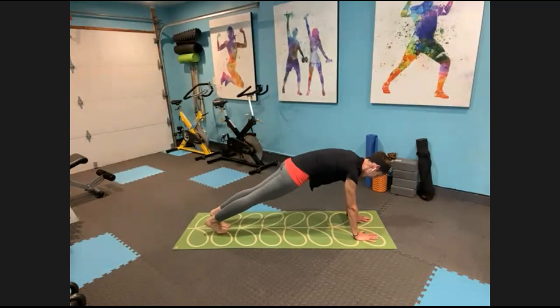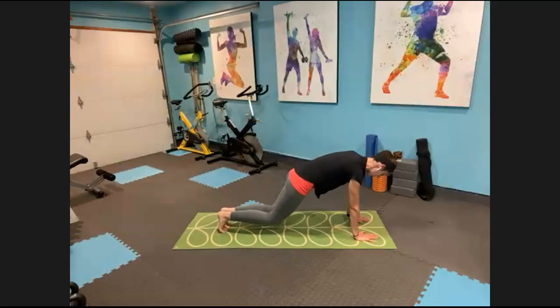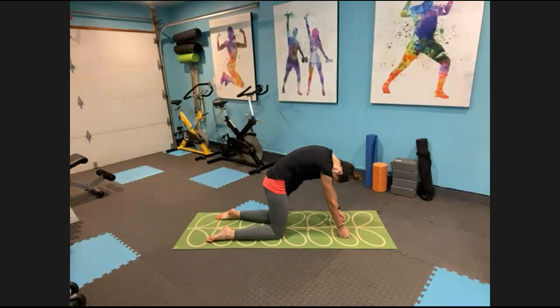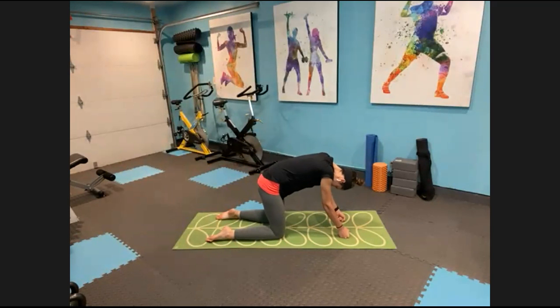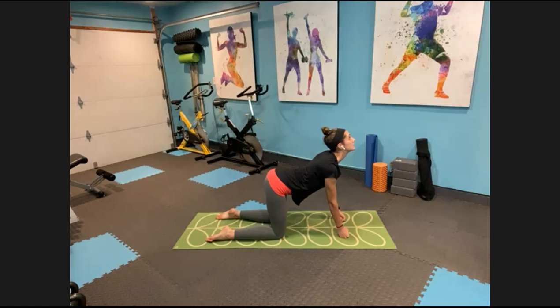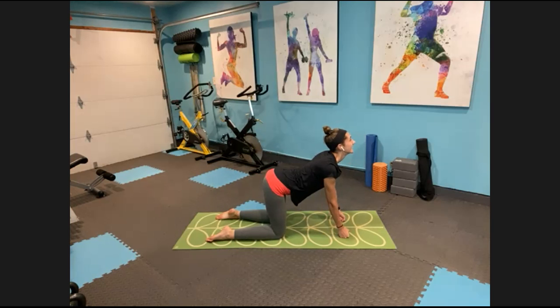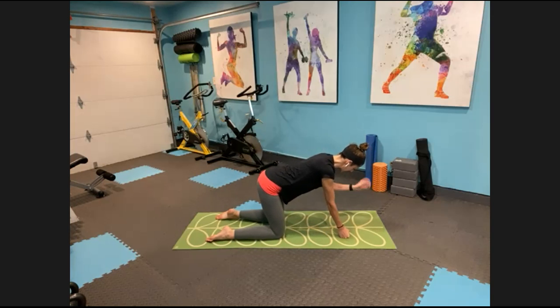Bend the knees, plant your hands on the floor. Step back into your high plank, just be here for a moment, hands under your shoulders. Lower your knees all the way down to tabletop — hands under those shoulders, knees under those hips. If your wrists are giving you trouble, come up to your knuckles. Inhale, drop the belly, lift your tailbone, look up to the ceiling — that's cow. Exhale, reverse it, round your back, tuck your chin, separate those shoulder blades — that's cat. Let's do two more of each.